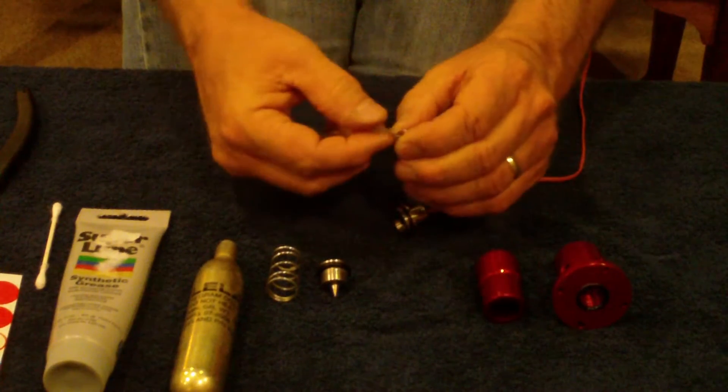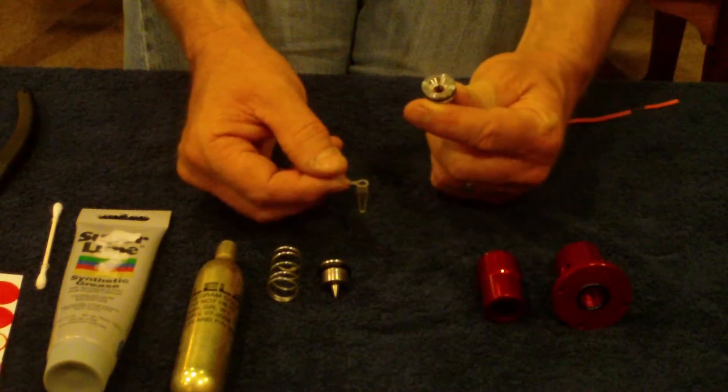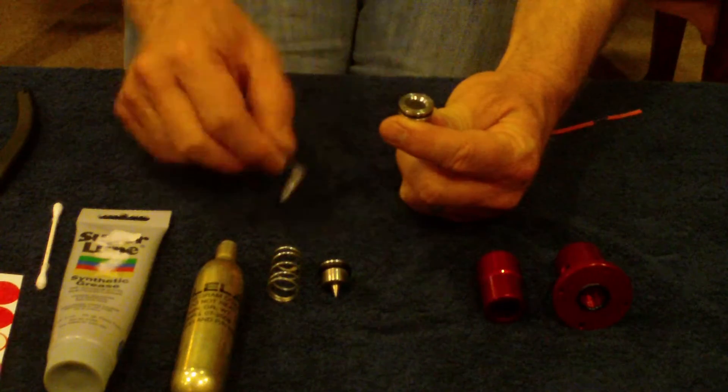This is precisely 0.2 cc's of triple seven black powder substitute. I'm going to take that and carefully pour it on top of the e-match.